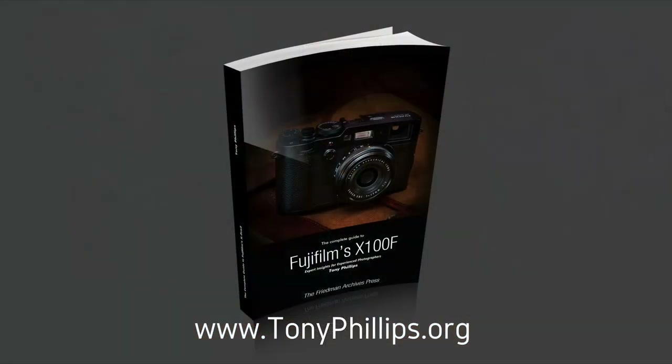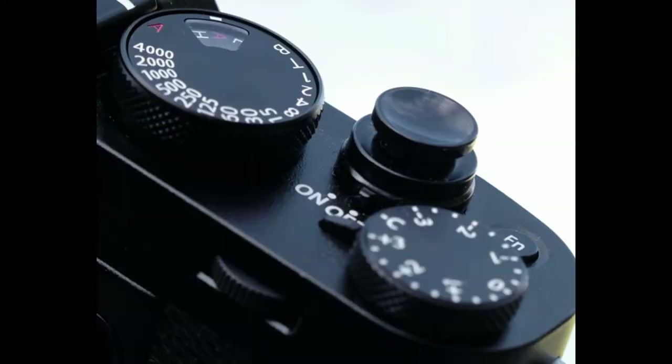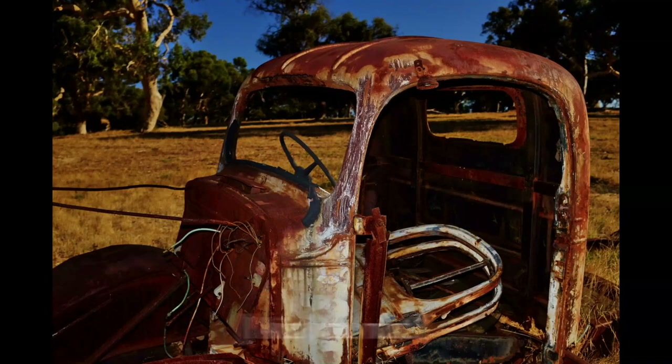Hello, my name is Tony Phillips. I'm author of The Complete Guide to Fujifilm's X100F. Is the X100F the ideal street camera? I think it is. Before we get into the why's and wherefores of that, let's consider some tips. Then we'll dive into my thinking on why this is such a great street camera and finish with my thoughts on the all-out best feature of Fujifilm's X100F.